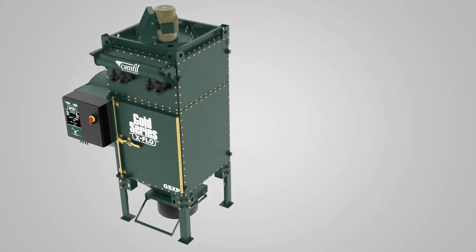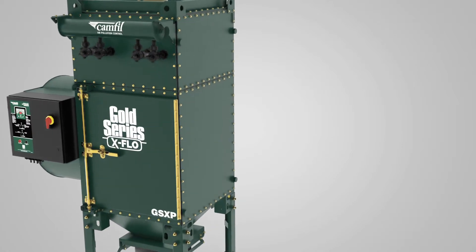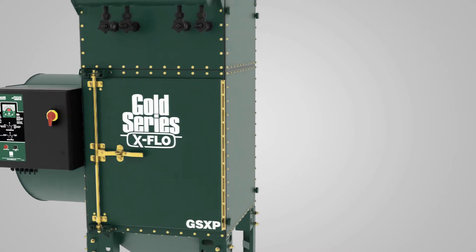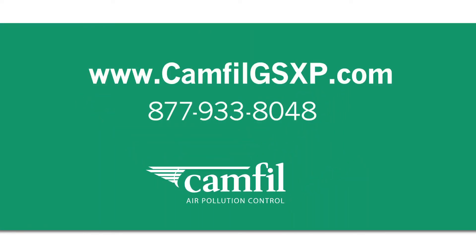The Gold Series X-Flow package is the most durable, versatile and cost-efficient dust collector on the market for metal cutting applications. For more information, visit www.camfilgsxp.com or call 877-933-8048.